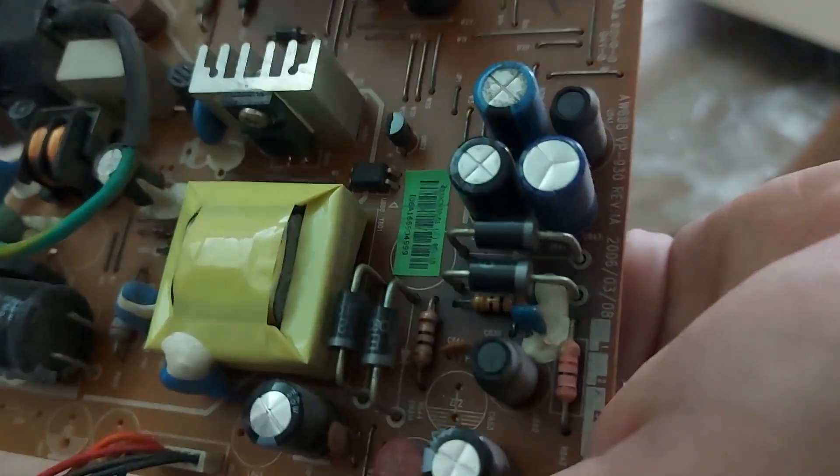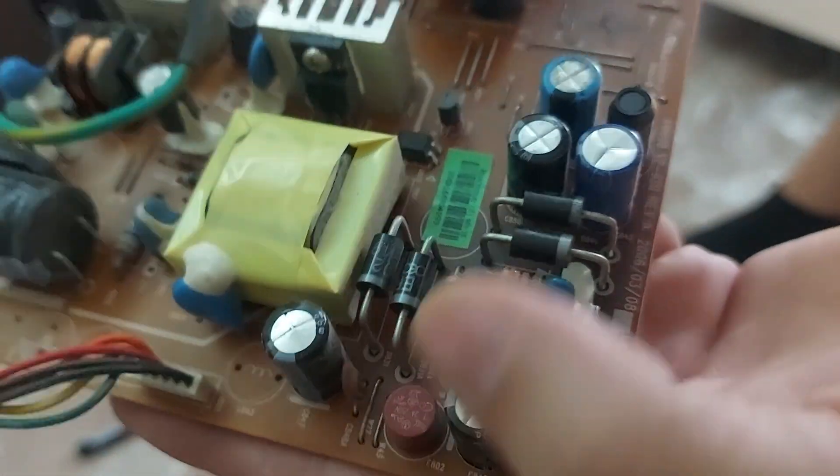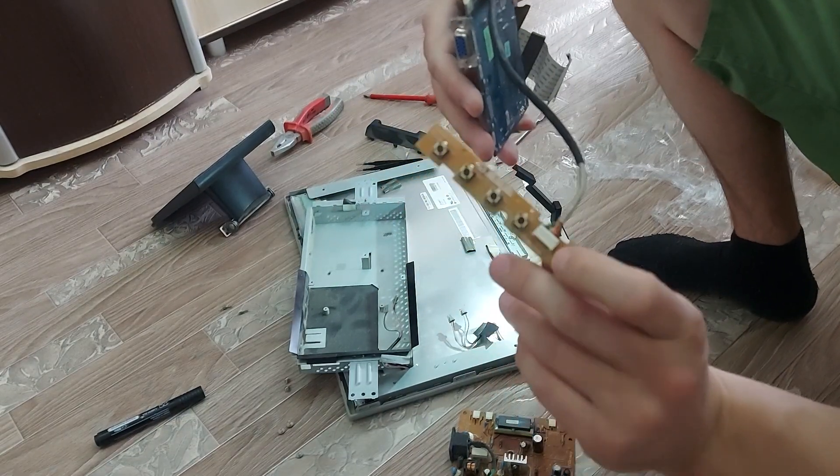Here is a swollen capacitor. It will be replaced. The rest are intact. And we will fix the power button.